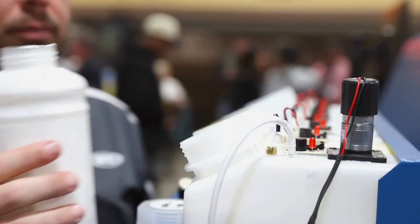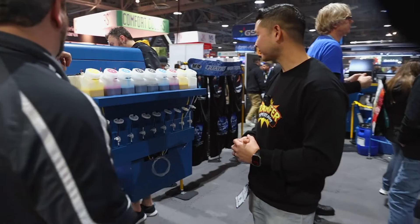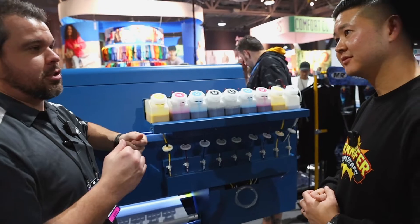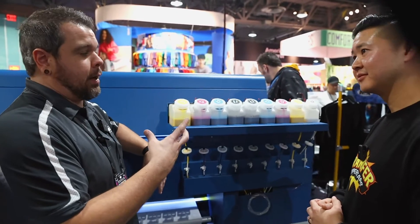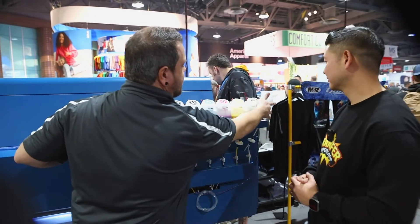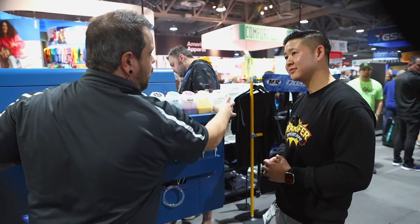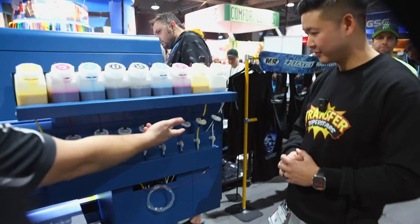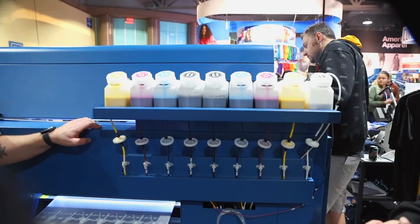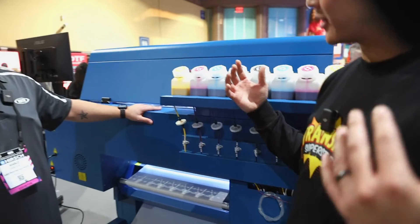There are also level sensors in here — they're battery-operated right now, though we're looking at upgrading those in the future. It's a standard float sensor: when the ink reaches a certain level, a buzzer goes off and the lights light up so you know which one is low — same all the way across the board. In the white tank, this is where the white recirculation comes back into the tank, and this is the stirring mechanism that keeps your white ink stirred inside the tank as well. We also filter the ink before it goes through the damper to the print head.